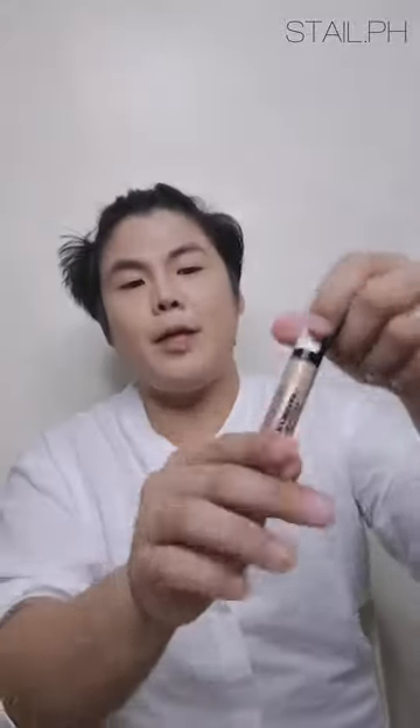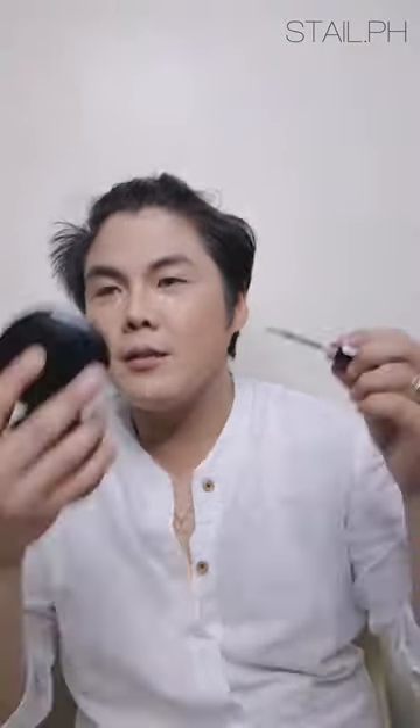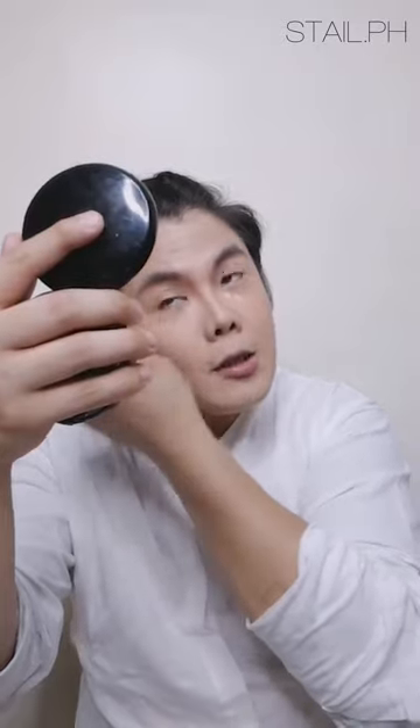The next step is concealer. I'm using concealer not to hide imperfections but to highlight the key parts of my face — like my under-eye area and my chin — to give the illusion of a nice chin definition. I'm using Revlon in shade number 30, which has a doe-foot applicator. Then we blend it again by dabbing, not dragging.